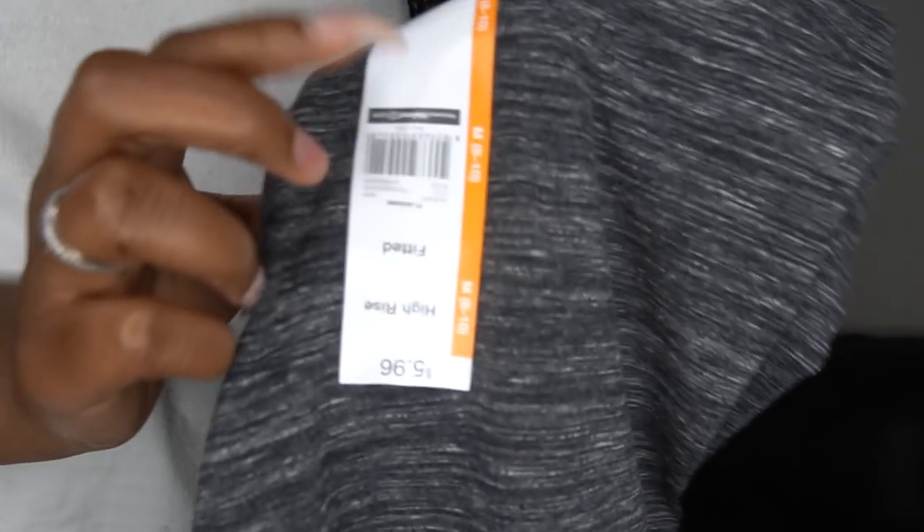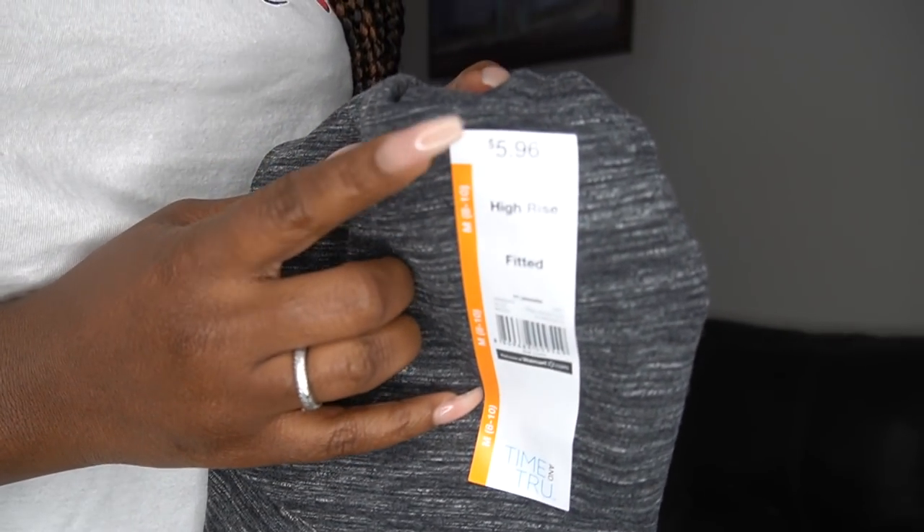So I already went to Walmart and I got me two pairs of leggings — the kinds that they had available. I haven't even tried these on yet, but they're a medium. I got me a medium and it cost $5.96. I got two pairs of these. I'm going to try these on to show y'all what they look like on me, and then we're going to go ahead and start cutting it up. I wanted to get something that was nice material.